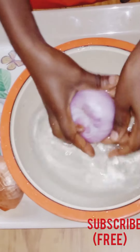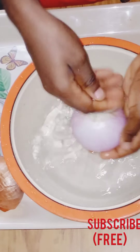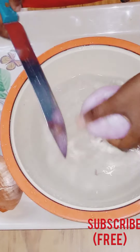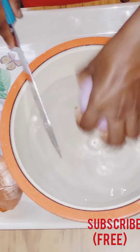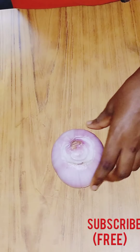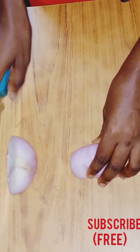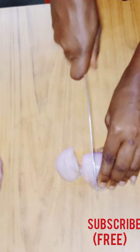After peeling off the skin of the onion, I'm going to properly wash it. Now after washing it, you can chop it into small pieces like what I'm doing right now.